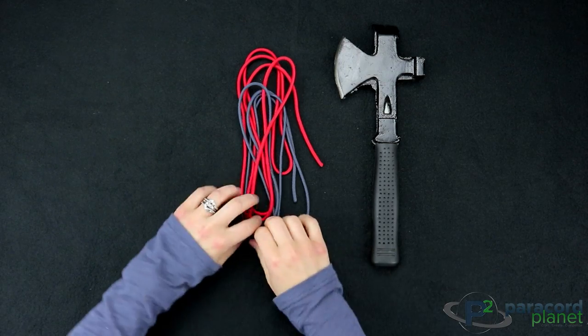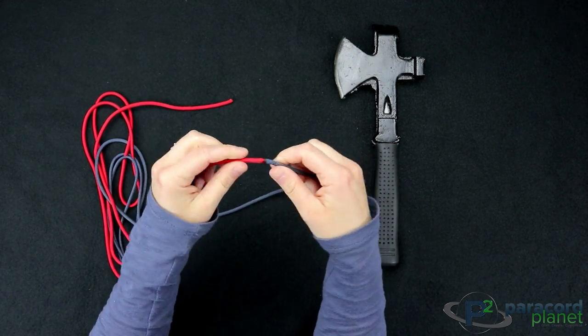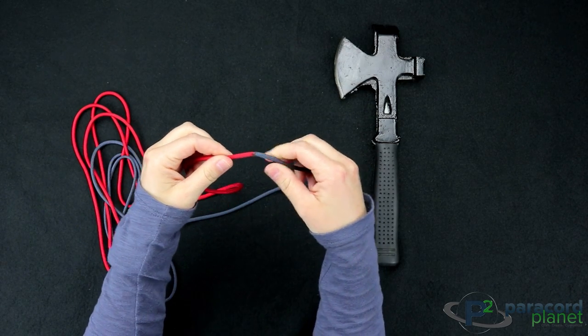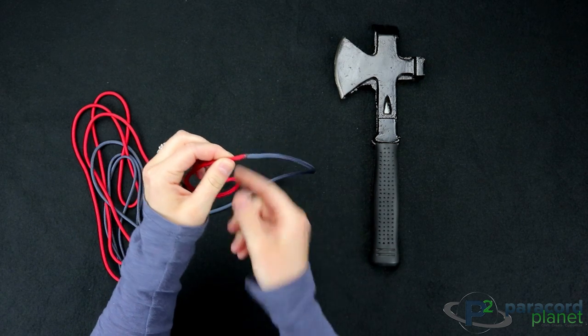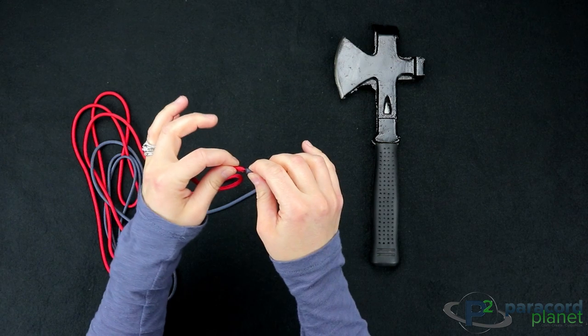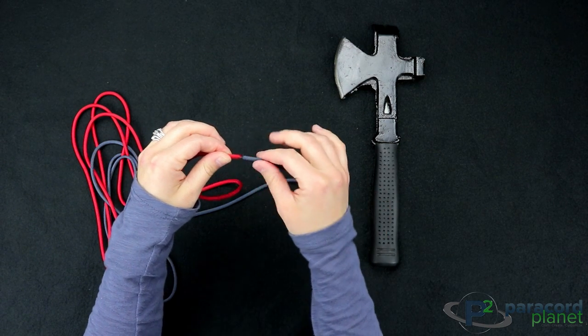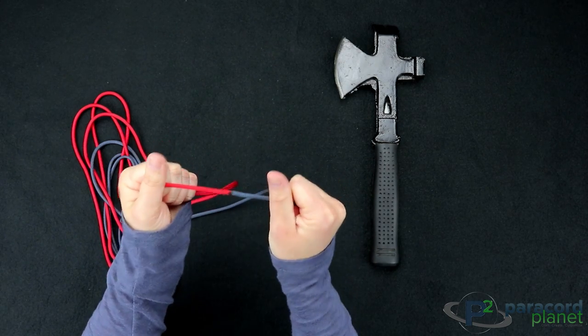To begin, you will want to weld your two pieces of Paracord together. You can do it either with the mani method or with the traditional welding with the lighter. Just heat them up until they start to bubble, mush them together, and then carefully smooth them over so that you have a nice, clean, strong weld there.